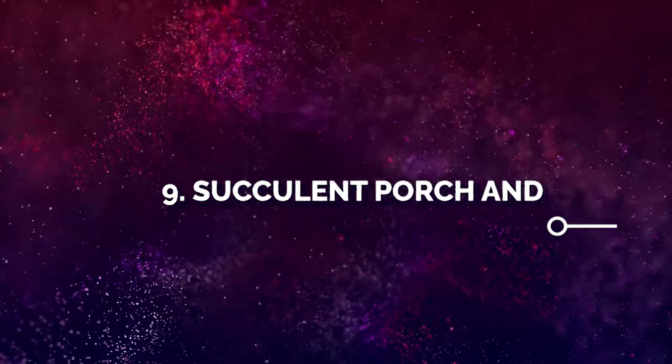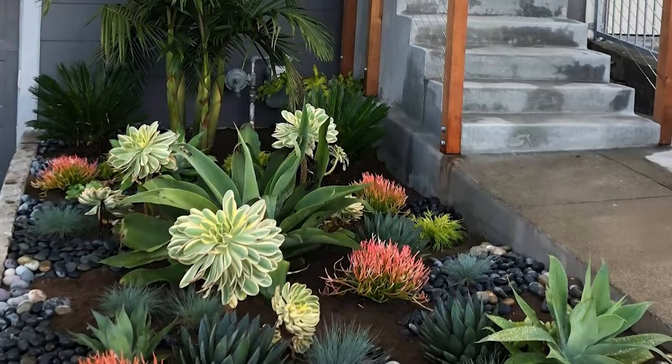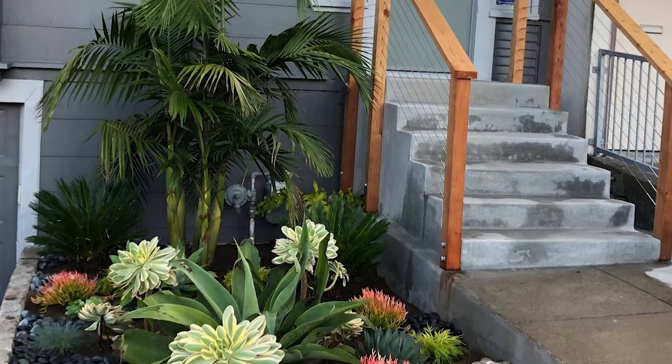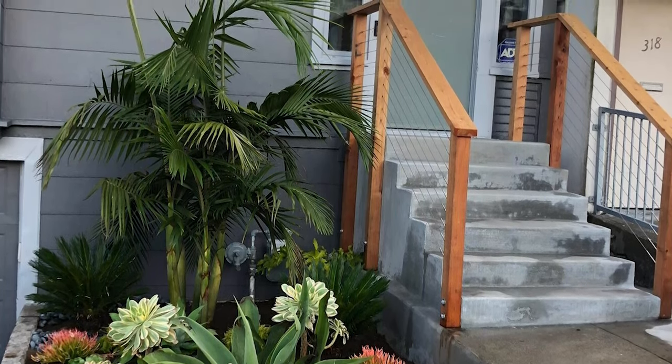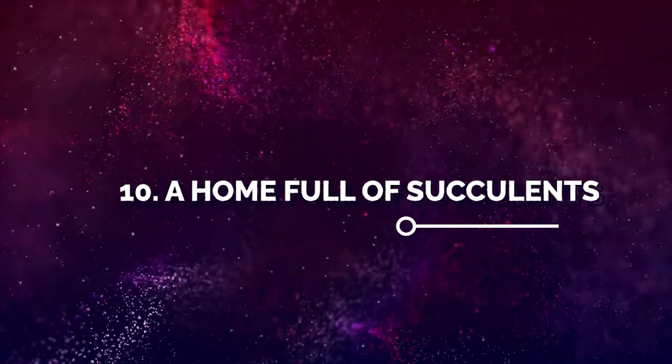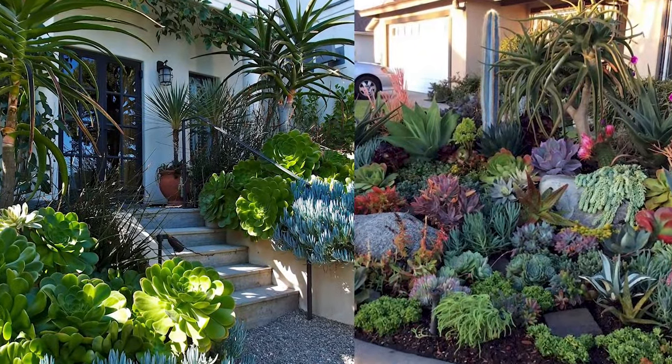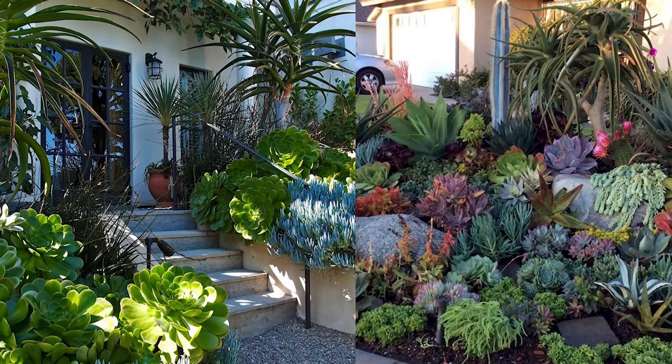Number 9: Succulent Porch and Beyond. A combination of these low-maintenance plants with the architectural design will do wonders for the front of your house. Number 10: A Home Full of Succulents. Make a big impression by defining the design of your porch with the bold and beautiful texture of succulents.